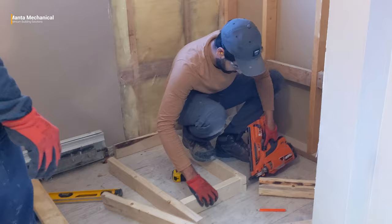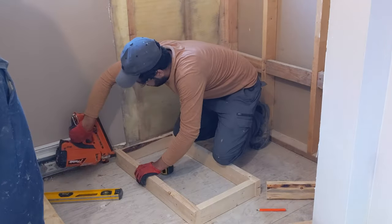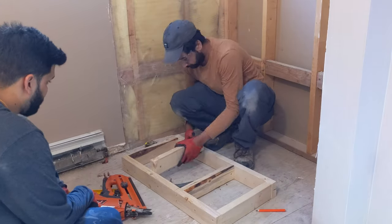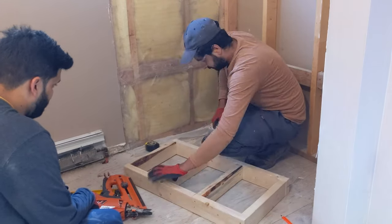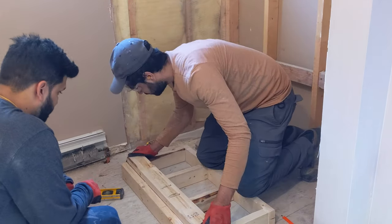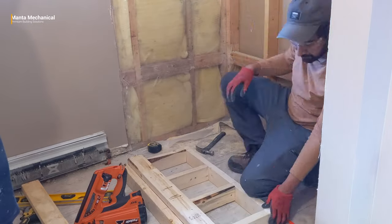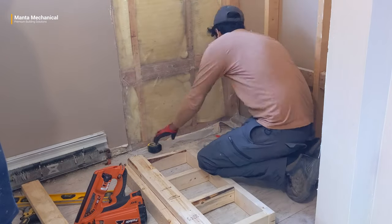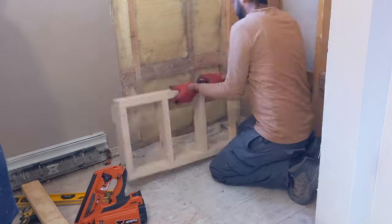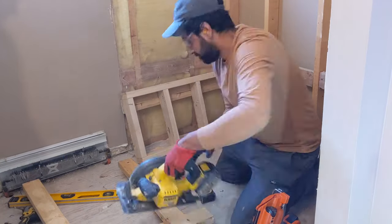We put the studs between them, spaced them evenly, and nailed them together. Then we took a 2x4, 32-inch long piece, and nailed it vertically under the top plate — let's call it bearing point A. Once our wall was built, we nailed another piece of 2x4 into the side shower wall.